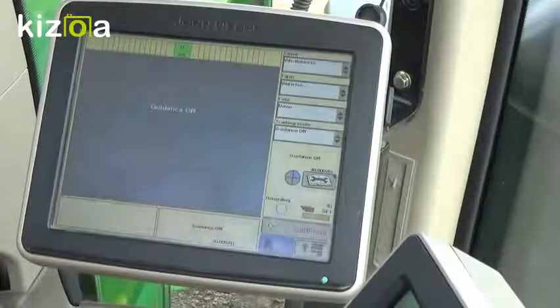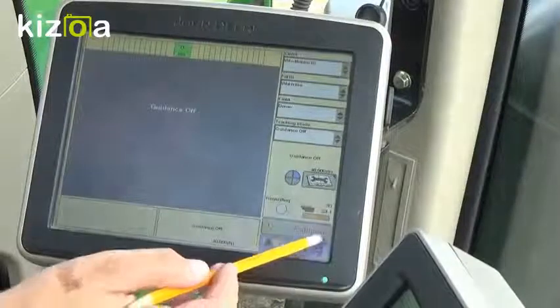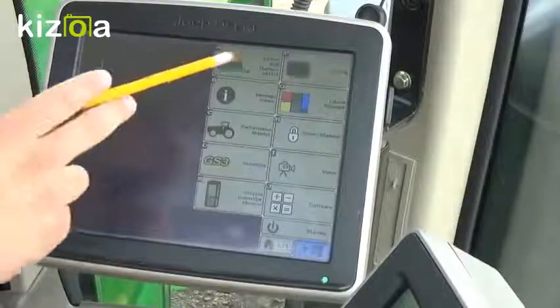Hi, I'm Eric Schmidt from WM Nobian Company. Today we're going to cover the Starfire receiver setup and operation through a GS3 2630. To get started, we'll go to our main menu icon, which is down in the bottom right, and we're going to select our Starfire receiver icon.